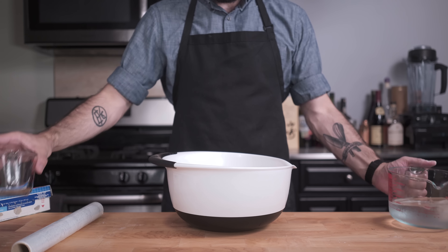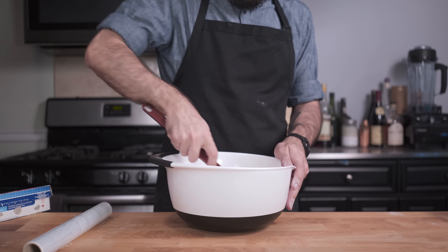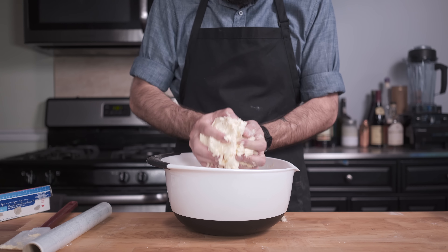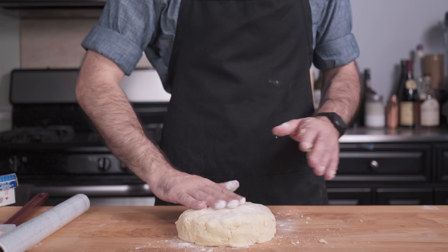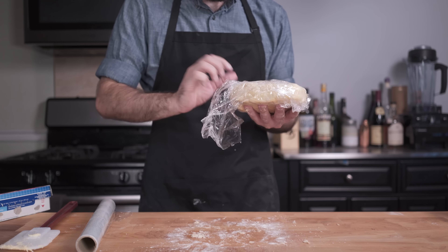Then we're going to pour it into a bowl. Measure out six to eight ounces of ice water that you're going to sprinkle over top and gently fold in using a rubber spatula, adding more as necessary until a shaggy dough forms. Now we're going to tenderly turn this out onto your work surface, pat it into a disc that we're going to liberally dust with flour, wrap in plastic wrap, and give a two-hour nap in the fridge.